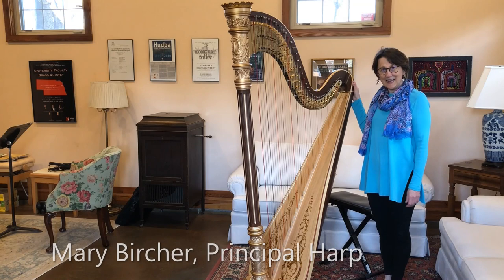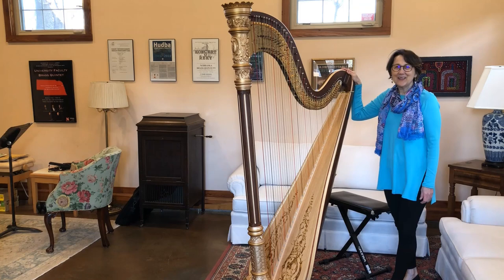Today, I'm going to tell you about my favorite instrument, the harp. As you can see, the harp is a very large and very beautiful instrument.